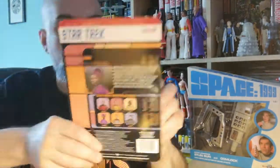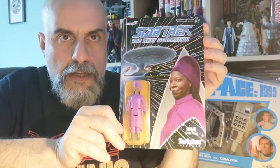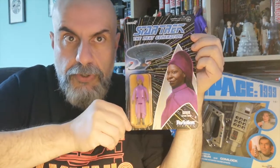The first one is going to be Guinan, which I wouldn't say is an obvious choice for a first wave of figures. I'm not sure I would have chosen Guinan — I might have chosen Counselor Troi or Dr. Crusher first — but it's nice. I mean, it's Guinan, everybody loves Guinan.